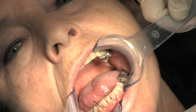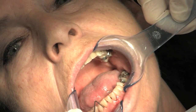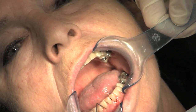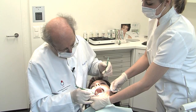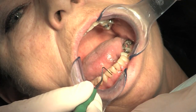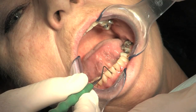When I probe here, for instance on number 4-3, we have here still a pocket of about 3 mm. Here on 2-4-2, I have a pocket of 6 mm. And then buccally it's okay. Also here mesially it's okay — we have about 4 mm.